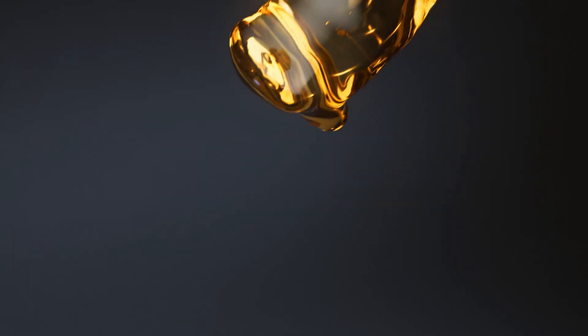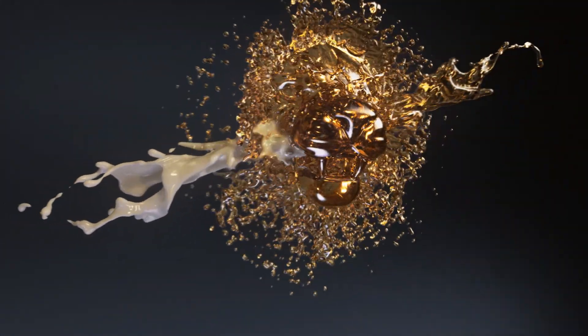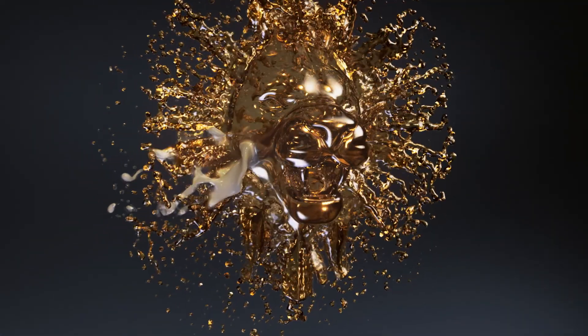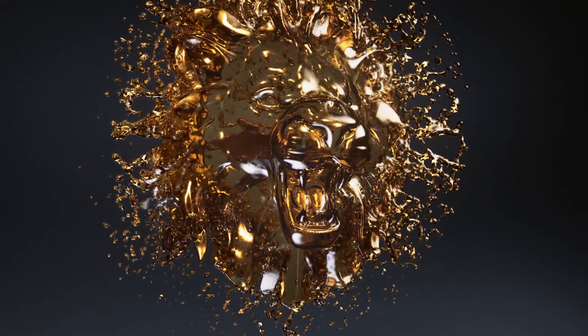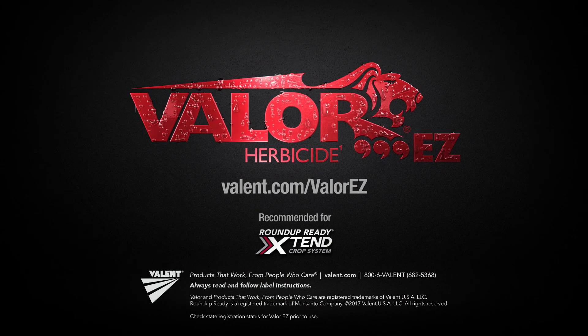When your Roundup Ready Xtend crop system includes liquid Valor EZ herbicide, you get a combination powerful enough to stop the toughest weeds. The choice is easy — Valor EZ. Always read and follow label instructions.